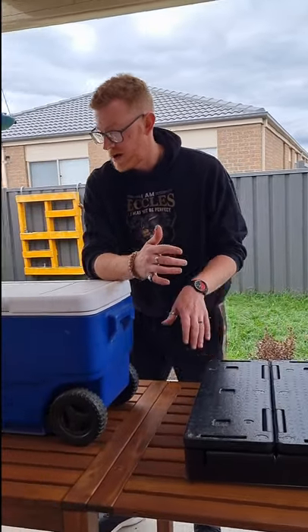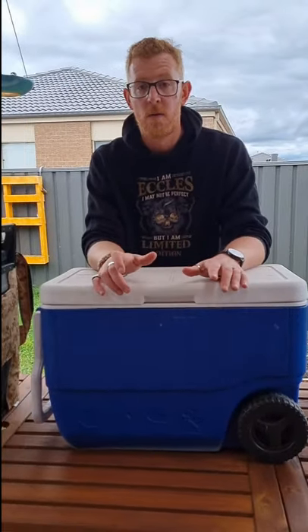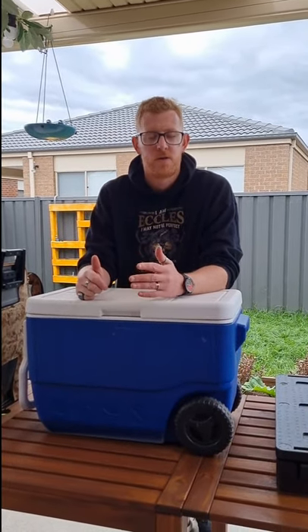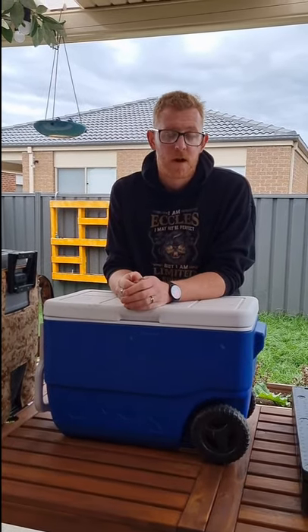We did end up moving up to an Esky — larger, holds a hell of a lot more. The food again with the ice — this one you can get ice as soon as you leave home or even halfway up the road. Enough for us for a couple of days, with the ice still there Sunday.